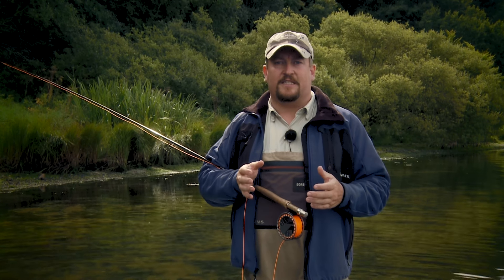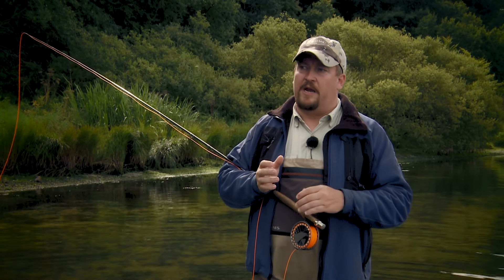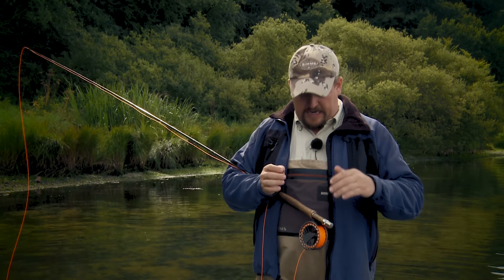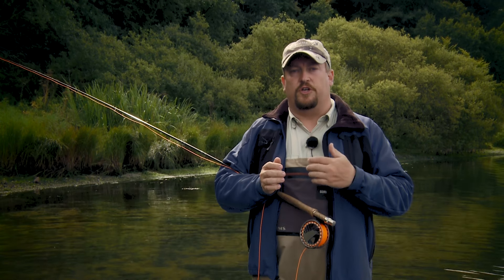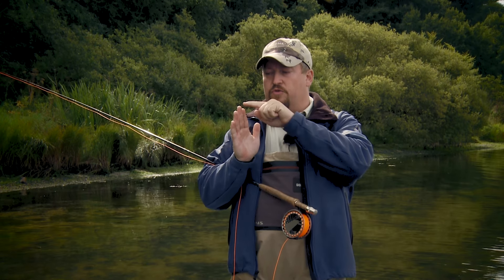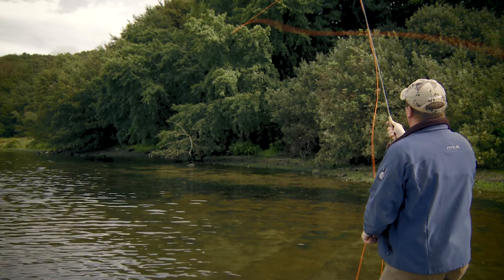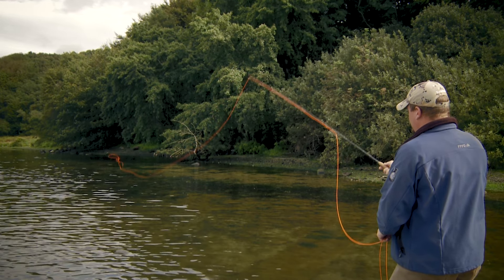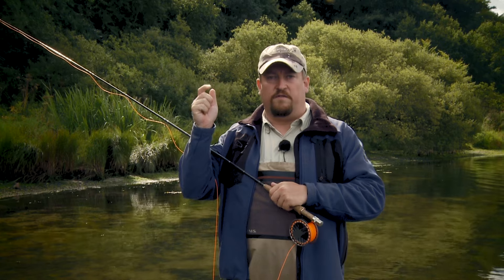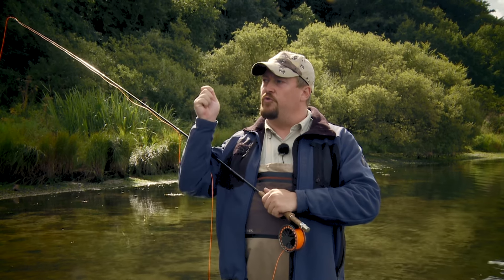Using Bruce Richards' 6-step method on this fault — the forward creep — I would analyze the cast this way. I look at the line and see a big tailing loop. Then I take a look at the rod to determine what's causing it, and I recognize that the rod is creeping forward, narrowing the casting stroke so much that the rod tip dips under the straight line path. And I immediately identify that it's the hand that's moving the rod forward. Reversing the argument: you either have to learn to keep your hand still, or if that's difficult, another way to avoid narrowing down the casting stroke too much is to introduce the drift.